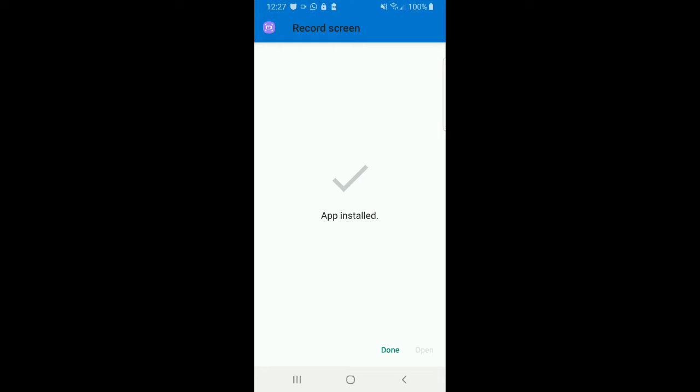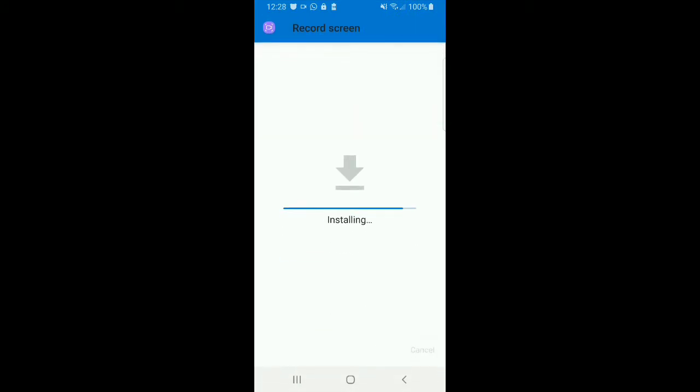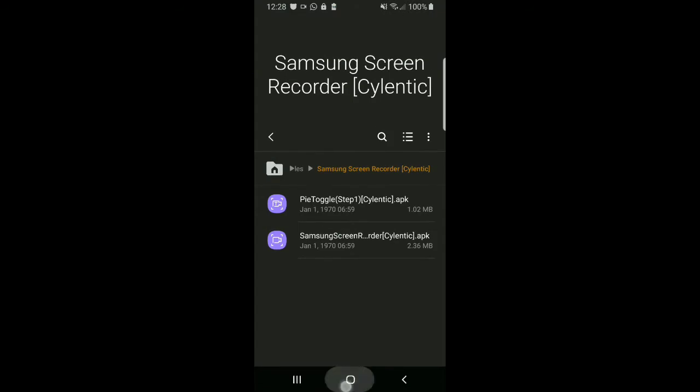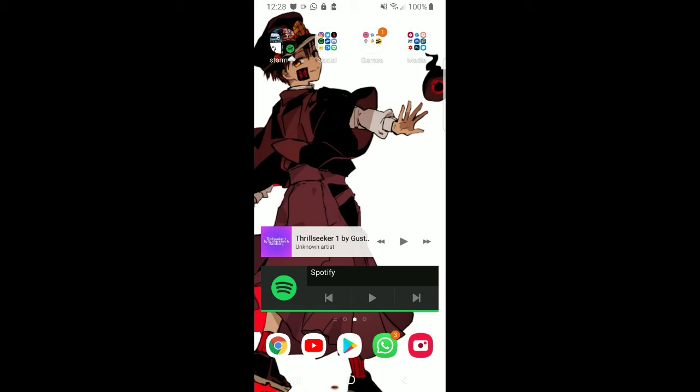Just press done, then without doing anything else press install. You'll notice that it doesn't let you open the app directly once it's done.